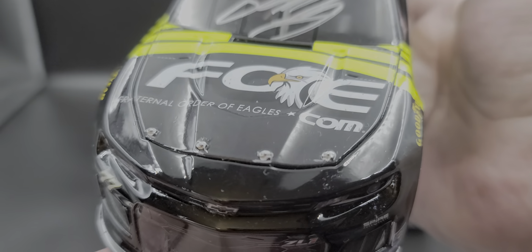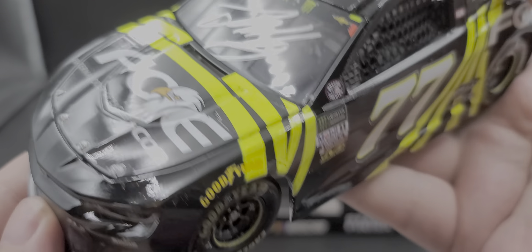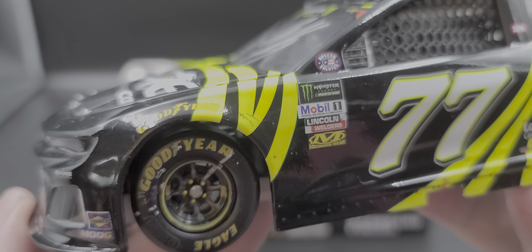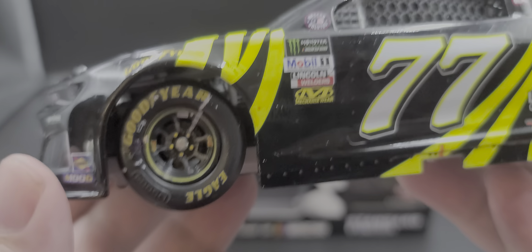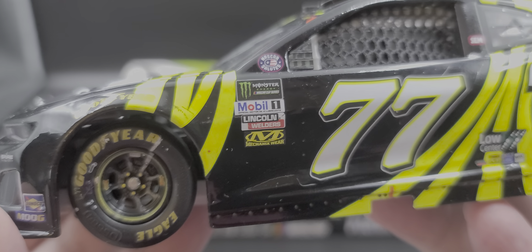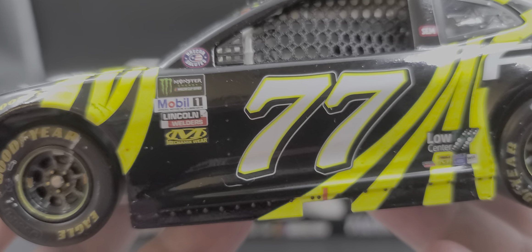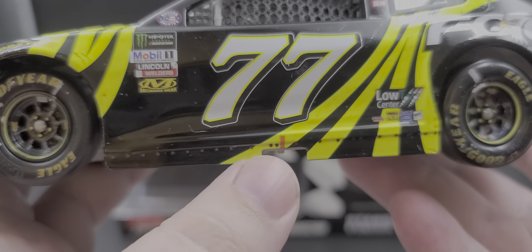The hood pins are taped down — we'll take a closer look at the engine detail toward the end of the video. We have Move 100 Years and Sunoco for your contingencies on the front nose, and Goodyear above the front tires. There's all your race win detail on the tires, and of course working steering. On the A-post we have NASCAR Salutes, Monster Energy NASCAR Cup Series logo, Mobil 1, Lincoln Waters, and Mechanic Wear. There's a little tire rub around the front fender, number 77 on the door, and the fluorescent dayglow orange jack stop identifier.